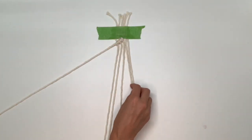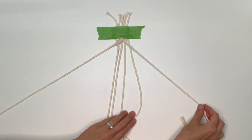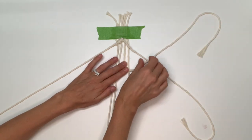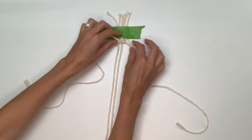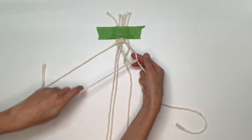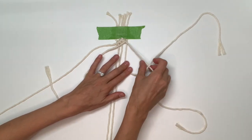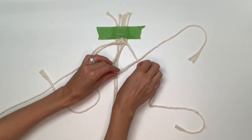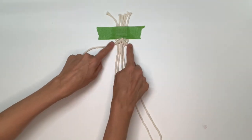Now we're going to do the same thing on the other side. Take your third string from the right — this will come across at a diagonal as the filler string. Pick up the next string toward the right, hold it on top of the filler string, bring it around behind the filler string and through the loop, then pull down and pull tight. Repeat: over the filler string, around behind, through the loop, pull down and pull tight. Repeat that with the last string to the right — over in front, around behind, through the loop, pull down, pull tight, and repeat. That's the top part of our first diamond.